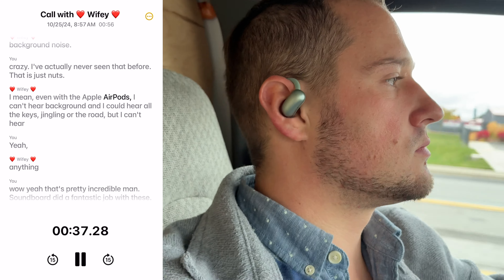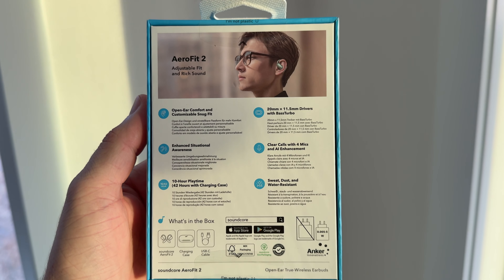As you heard, there's definitely no background noise, and what's really nice is that I could still hear everything around me. Soundcore, you did a great job in terms of call quality.